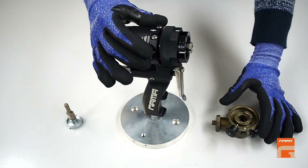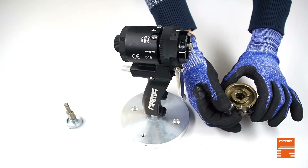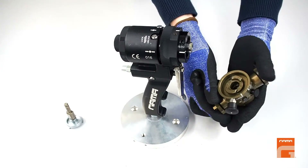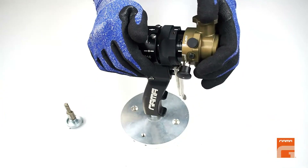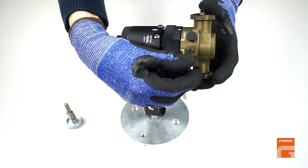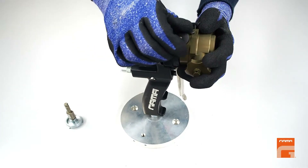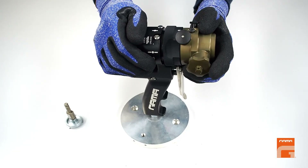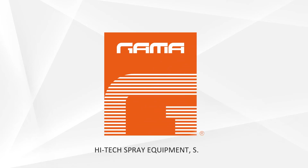To put back the mixing head, do the same operations in reverse order. Pull the black plastic knob and insert the mixing head aligned with the two white marks. Release the black plastic knob and move the head until you hear a click sound. The head gets securely fixed.